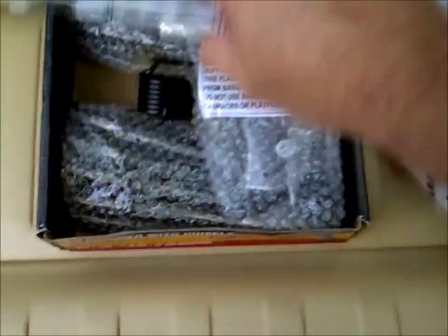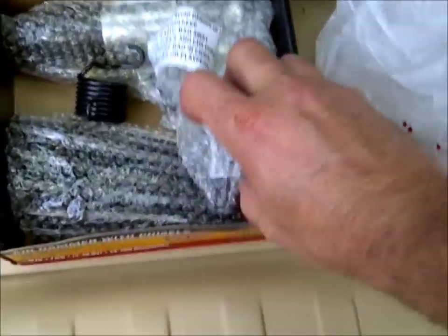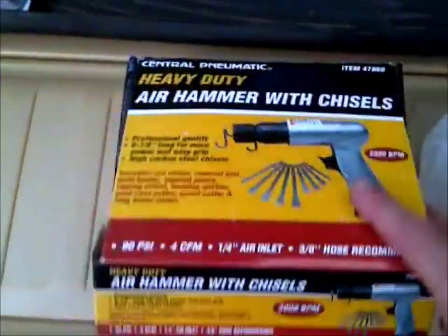Last but not least — sorry about that, this is heavy — a heavy duty air hammer. This was on sale for fifteen dollars and comes with nine chisels. I don't use an air hammer all that often, but on the opportunity that I need one, I have a new one now because my old one croaked out.